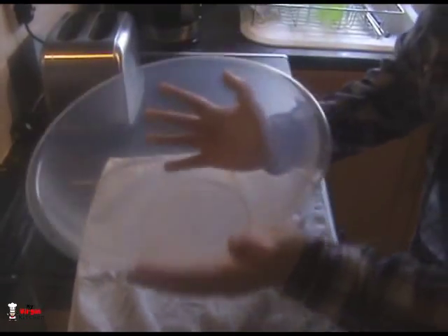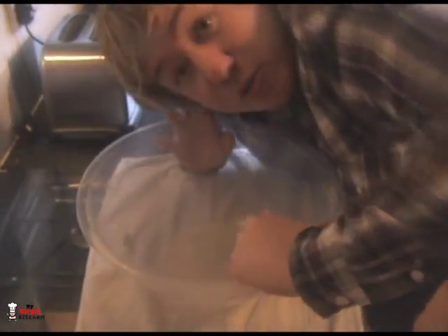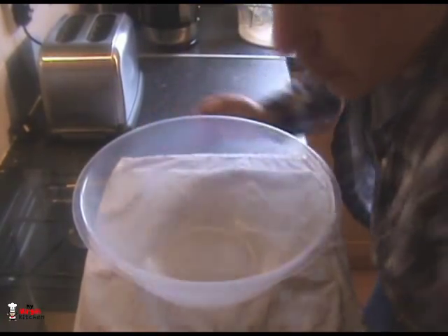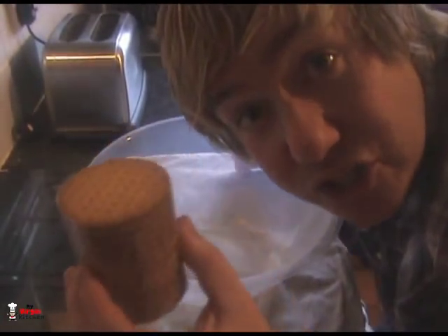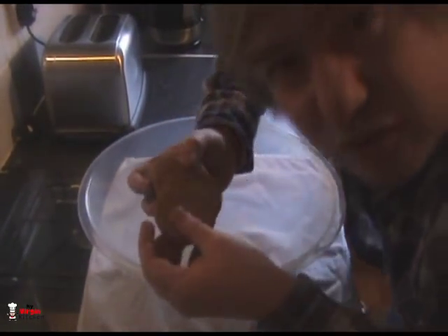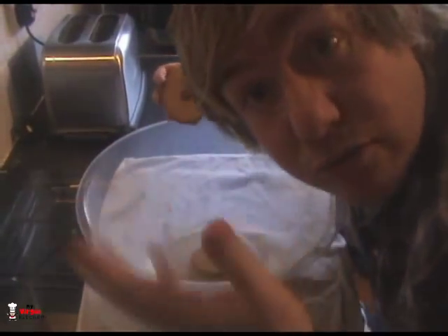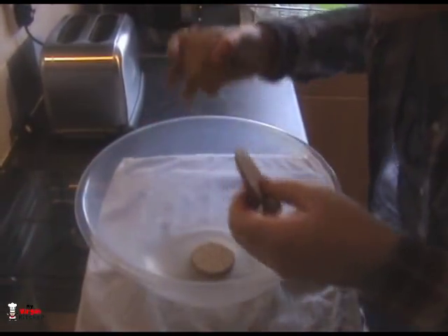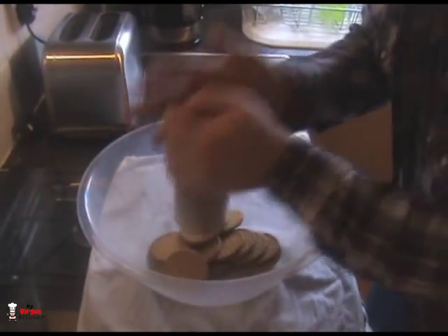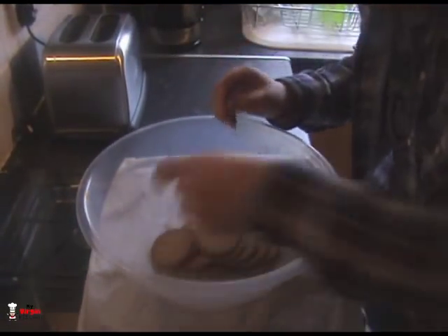First thing, grab a massive salad bowl — it's huge. What you want to do first is take these biscuits; I'm using rich tea digestive biscuits in the UK, they're light and not too stodgy. I've got 150 grams of these. Just chuck them all in the bowl for now.